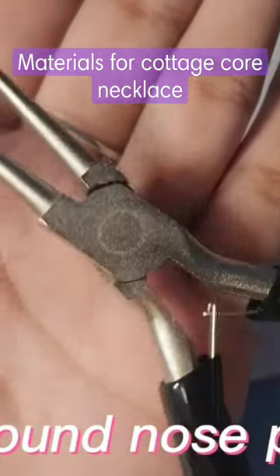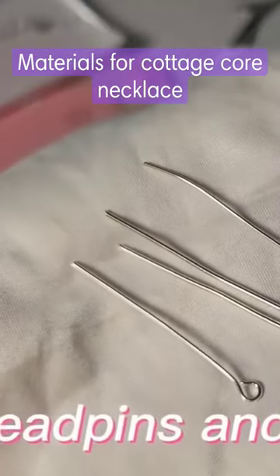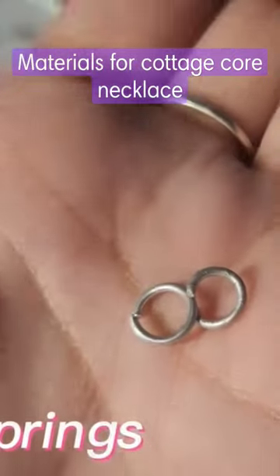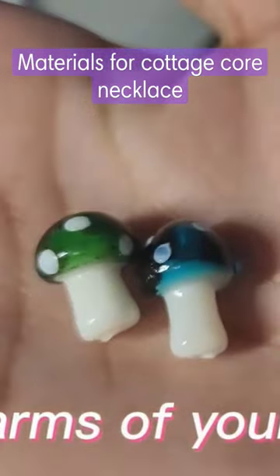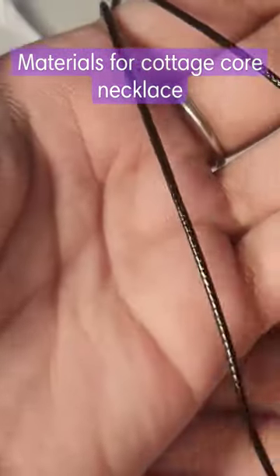And of course your round nose pliers to make those loops. You will also need some jewelry pins, which are head pins and eye pins, and most importantly the jump rings, the charms of your choice, also the beads of your choice, and the necklace cord or chain.